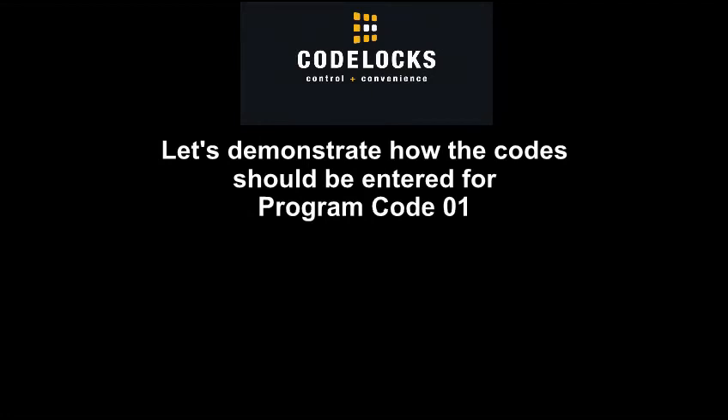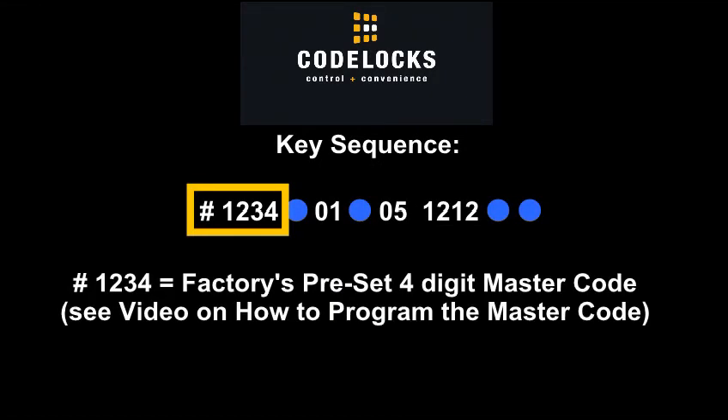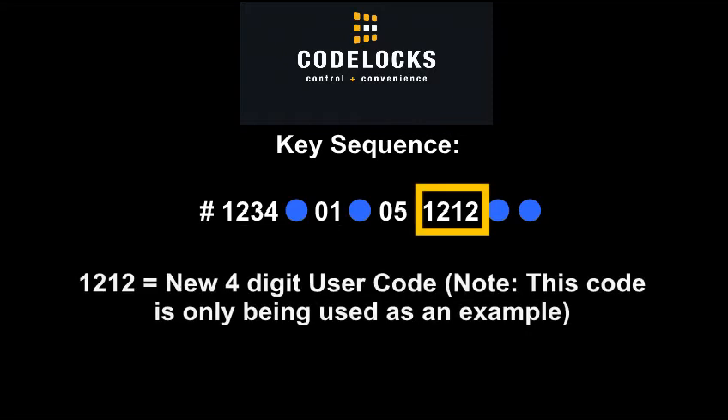Let's demonstrate how the codes should be entered for Program Code 01. Key sequence: Pound 1234 is the factory's preset 4-digit master code. 01 is the 2-digit program code that enters a new user code. 05 is the assigned user code ID — note, this code is only being used as an example. 1212 is the new 4-digit user code — note, this code is only being used as an example.